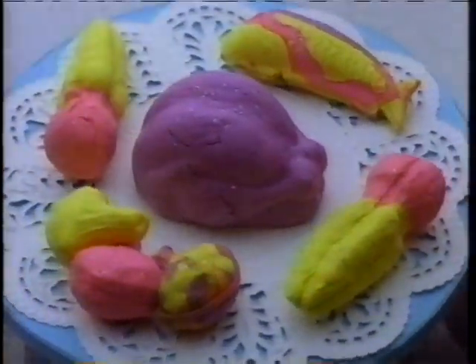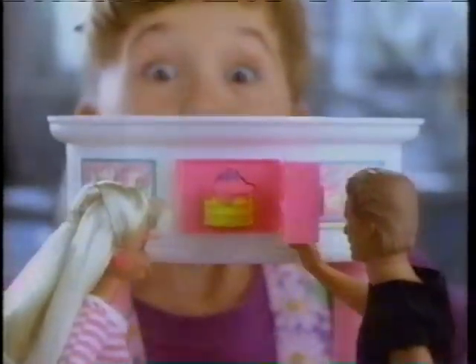Let's cook up a glitter lunch, even bake a cake. Barbie Dough Kitchen, it's really great. With my Barbie Dough Kitchen, I'm cookin' up fun with you.